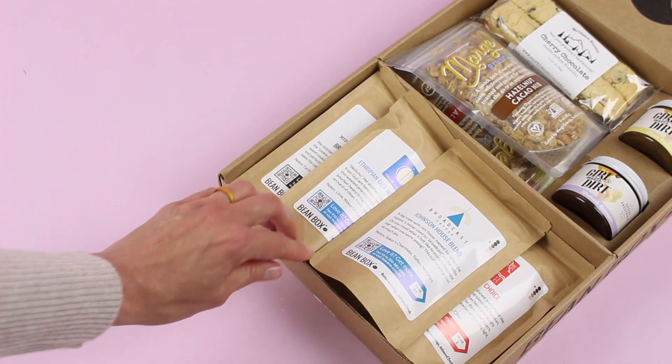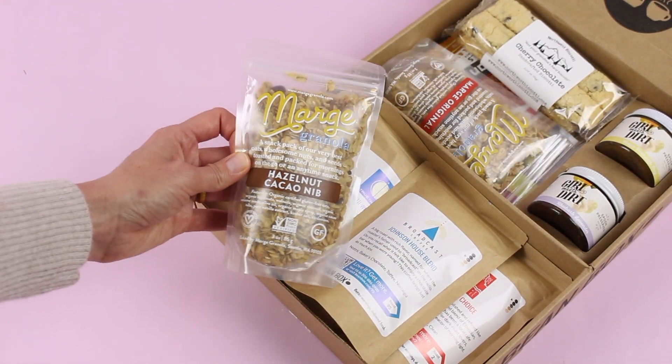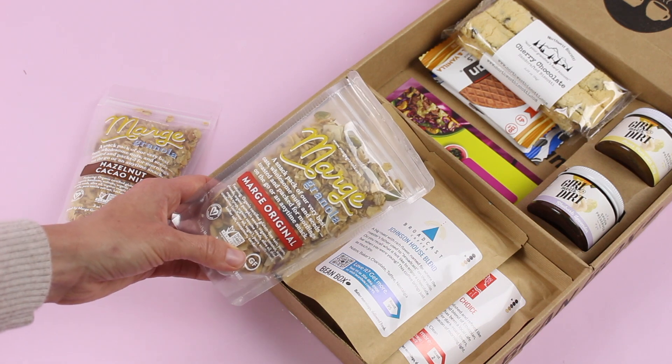In addition to that, we have our breakfast snacks and goodies. So we've got two bags of granola — we've got Hazelnut Cacao Nib and March Original. I'm not sure what's in the March Original, I feel like I need to read the ingredients.